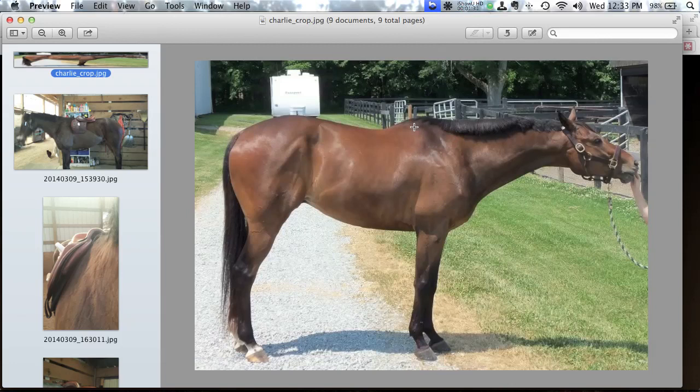Here's his scapula — his shoulder bone — which rotates back and forth when he trots, canters, and gallops. Behind it, between his wither and spine and the scapula, he's got a pretty significant dip. On a lot of thoroughbreds this is purely genetic, not necessarily related to conditioning. As a horse works correctly and develops more top-line muscle, he may widen out here, but some thoroughbreds will be like this forever.